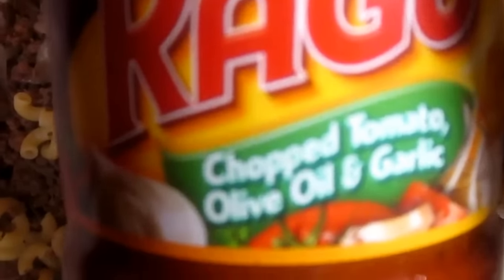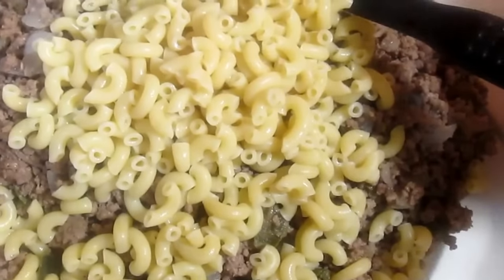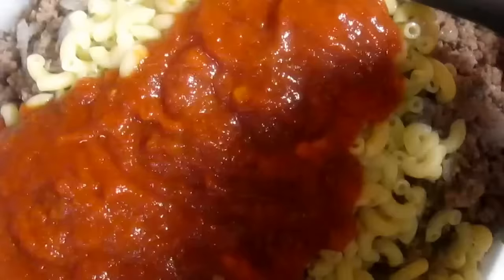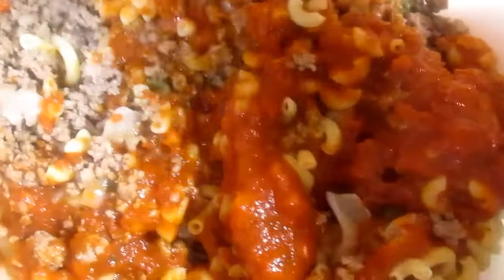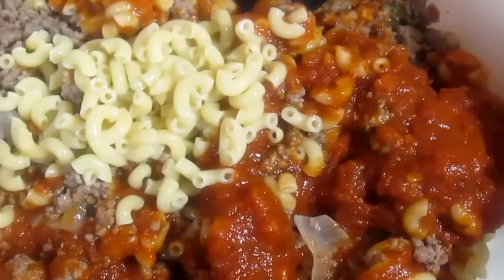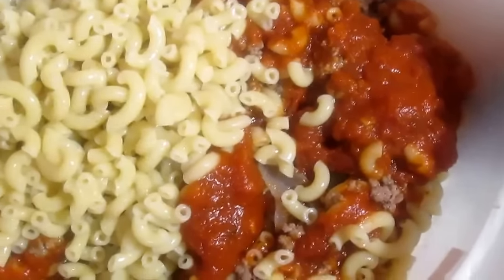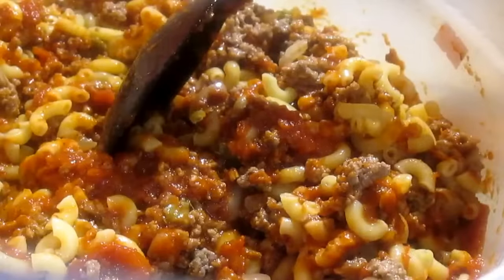The sauce I'm using is chopped tomato, olive oil, and garlic. I'm going to pour some in. Obviously I need to add more noodles. I'm just gradually adding the noodles and sauce to see what I need more or less of. I can already tell I need more sauce.